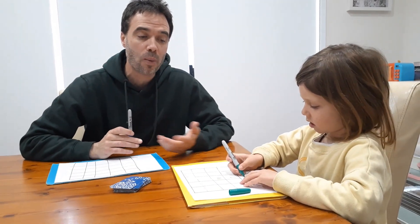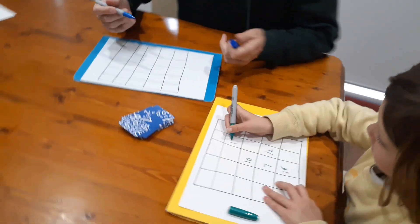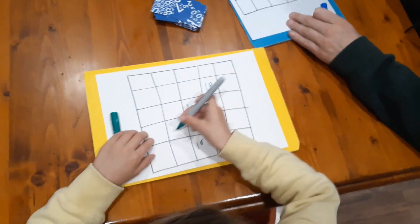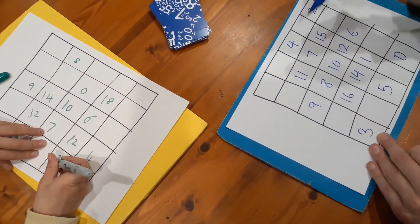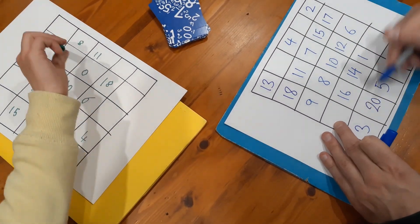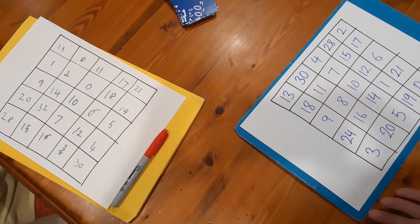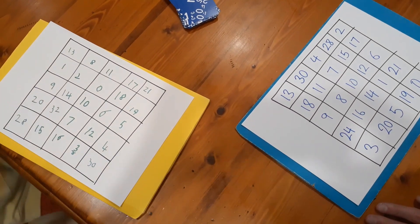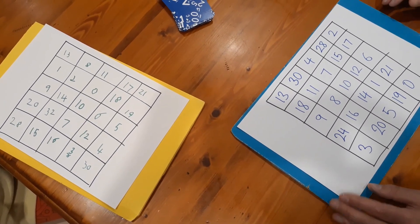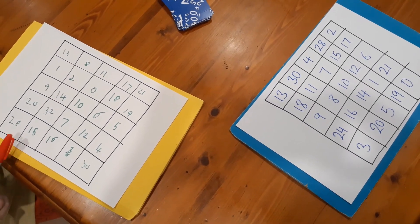That's the strategy — you want players thinking about why they're choosing the numbers they choose, and that develops from playing lots of times. Now we fill in our boards: Nash does hers and I'll do mine. As you can see our boards are slightly different — some numbers the same, some different, in different spots. I don't have 32, which is probably a good one to have.